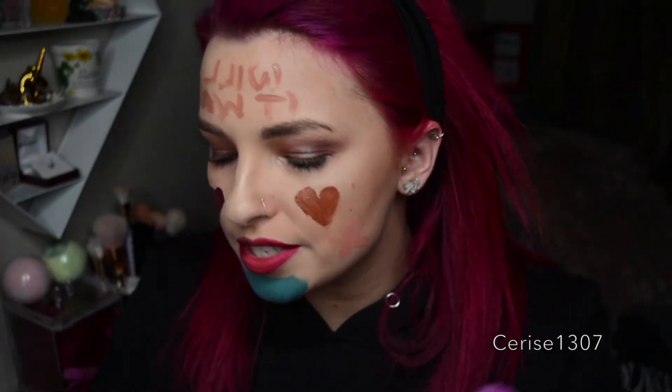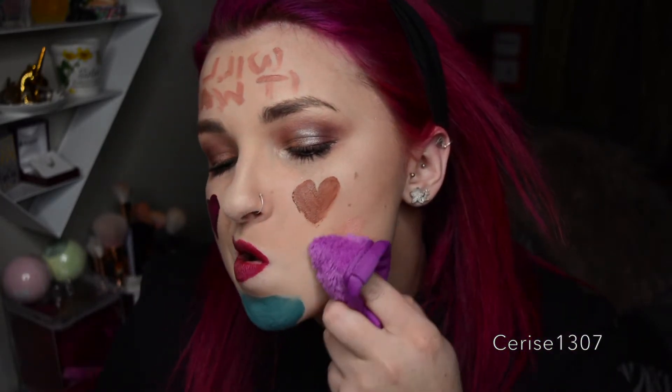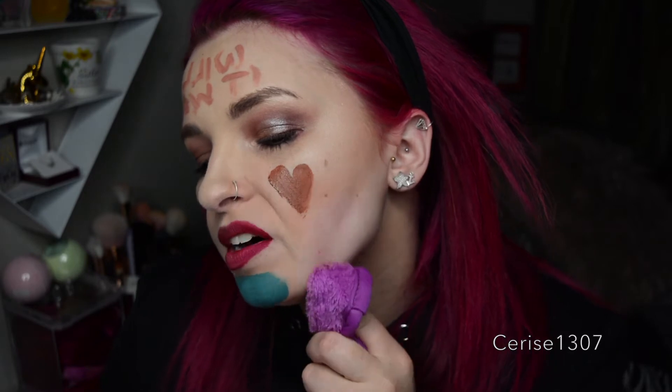Alrighty, here goes nothing. As you can see, I've put on lipstick, gloss, highlighter on my nose, stuff like that. So let's see how well it comes off. The gloss feels really tough to remove, but it came off nicely on that part of my face. I've already made a mark on there. I think it's definitely getting it off, just like it said.